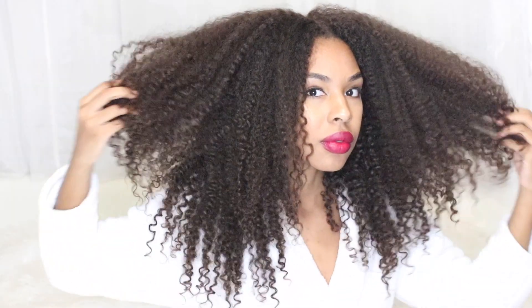Hey guys, welcome to my channel. In today's video I will be sharing with you how I make my curls bounce back after using heat and hair color. If you're interested, keep on watching. If you're not already subscribed, go ahead and hit the subscribe button down below so you can be notified whenever I post.